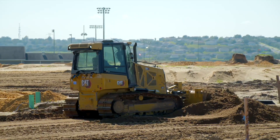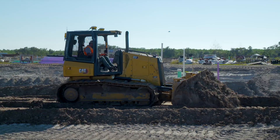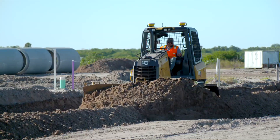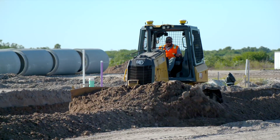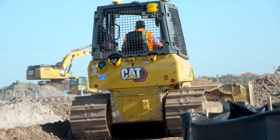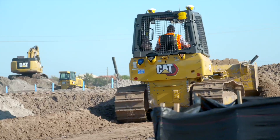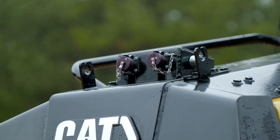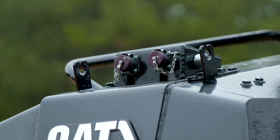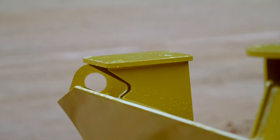However, sometimes we do not have visibility to the sky. For example, we may be working inside a building doing finish grading where GPS would not be usable. In that case, we would need to use a laser reference system or a total station reference system to actually help control the blade. The nice thing about our dozers is that we have that capability already built into the machine with the quick connects mounted on top of the hood and the mast mounts already attached to the blade.